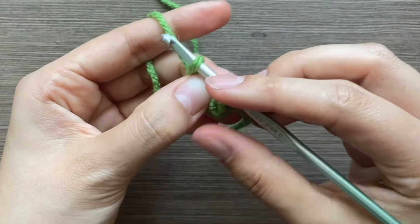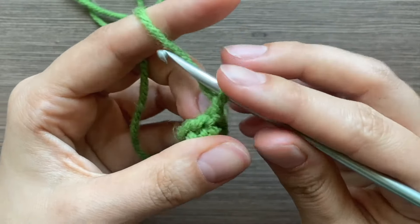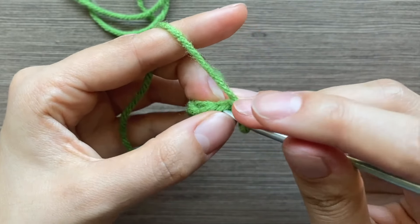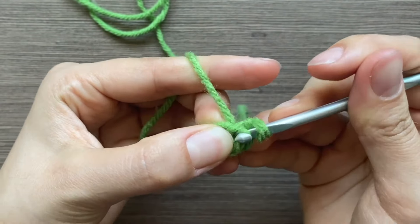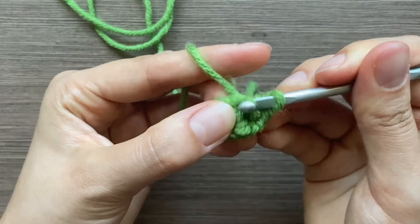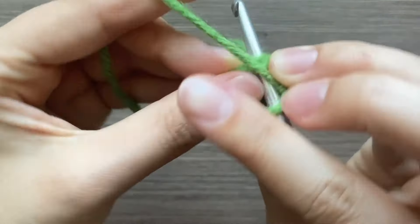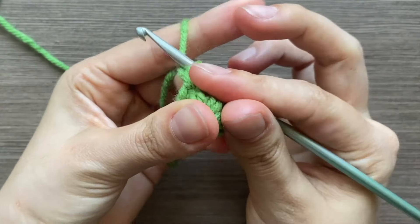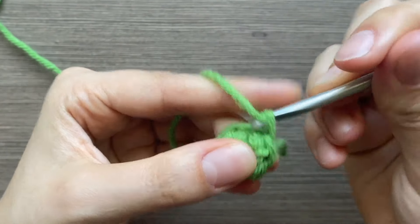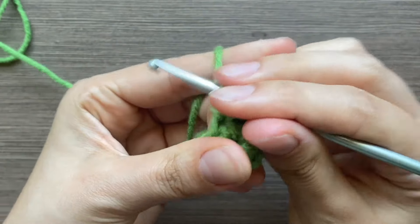Try to flip it inside out so that the prettier side is on the outside. Now go into your next stitch with a single crochet. You just do this all the way around until you have your total of five — so it's two, three, four, and five.